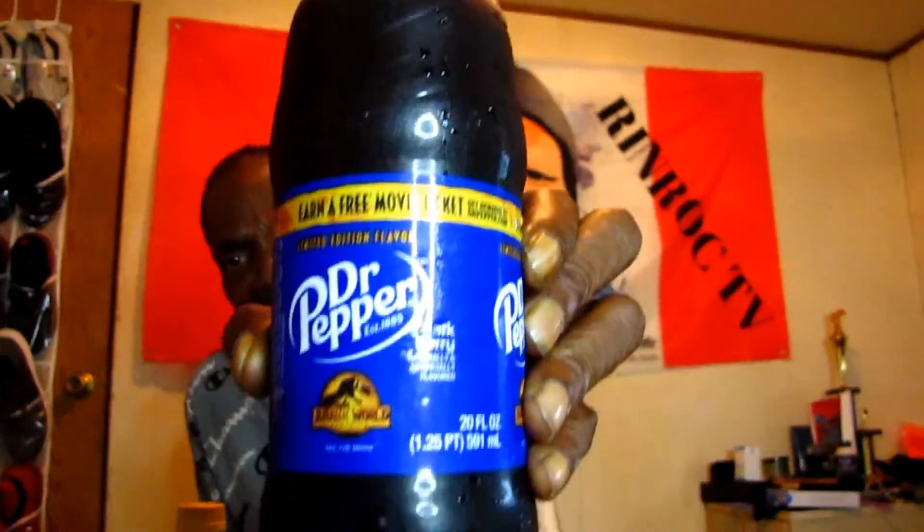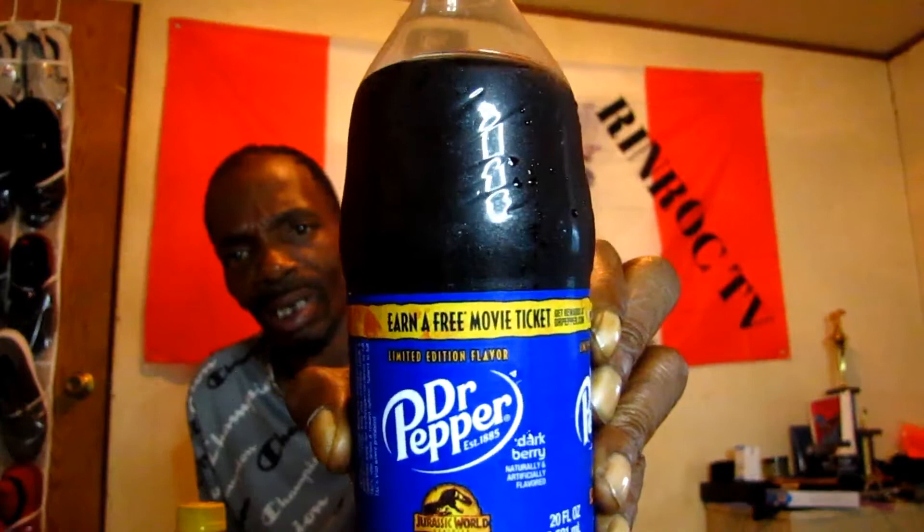This is the Mountain Dew Baja Gold. I told y'all I was going to catch up on some of these Mountain Dew new flavors I've been seeing. So this is one of them, the Baja Gold. It looks to be like a pineapple look to it. So we're going to get into that, and then we're going to get into this right here — the Dr. Pepper Dark Berry, and this is a limited edition. But first we're going to go ahead and crack this Baja Gold open. I had both of these drinks in the refrigerator, so I won't have to worry about using ice. They're both pretty cold right now. We're going to try this Baja Gold and see what's going on with it.